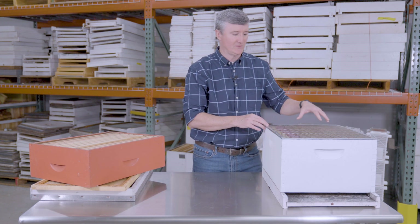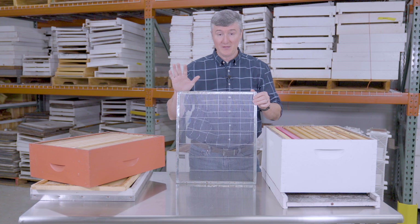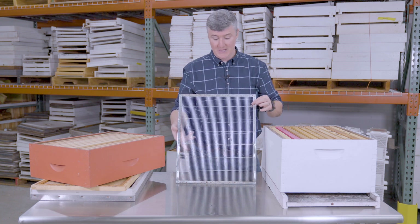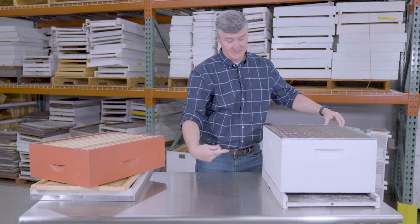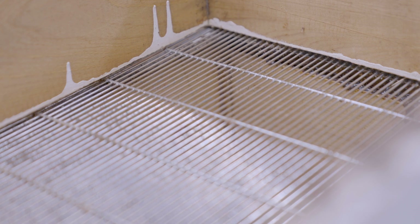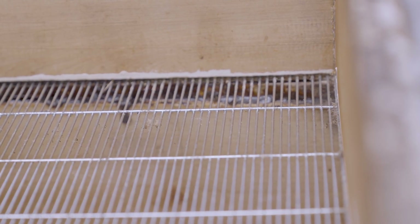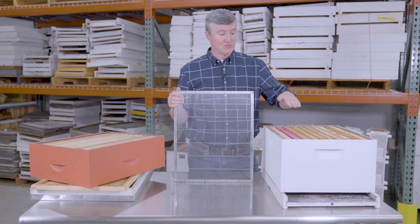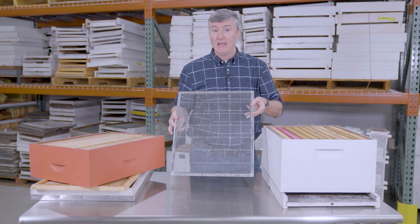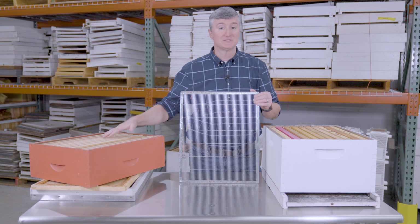Underneath the medium super is a piece of equipment called the queen excluder. As you might guess, it excludes the queen from certain areas of the nest. It is a grid system where worker bees — the smallest bees — can pass through, but queens, being too large, cannot. Wherever the queen is when you add the excluder, she gets trapped either below or above it. Beekeepers often use this to keep the queen in the lowermost box — the brood chamber — and out of the upper honey supers.